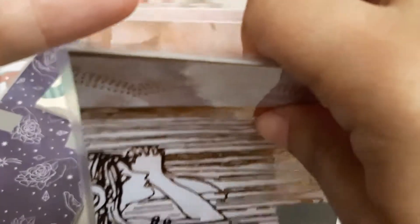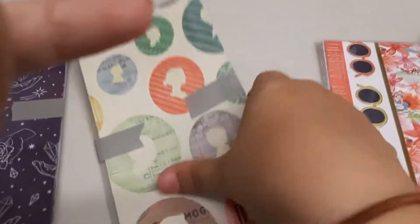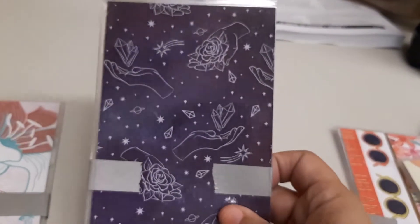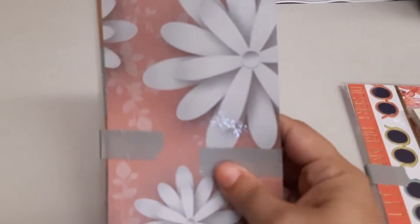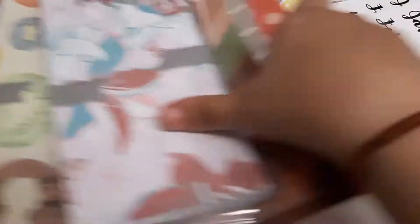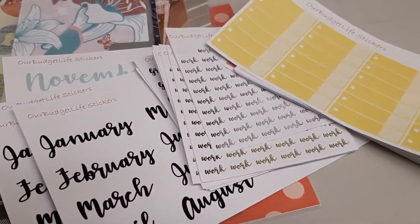There's a floral pattern bundle, a vintage pattern one with a sewing pattern on the back, a zodiac slash galaxy bundle with silver foiling, and a peach with teal floral bundle. I won't show you all of them — they're all in my shop and I've taken pictures of them laid out so you can see the different patterns. So that's pretty much everything: my cash envelopes, stickers both foil and neutral, and my budget kit.